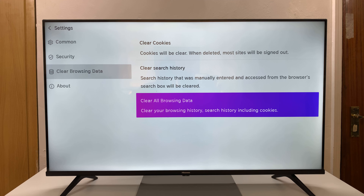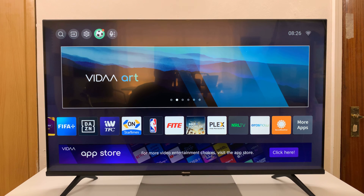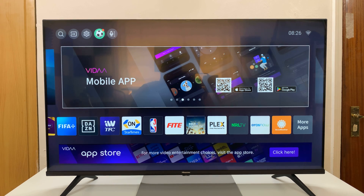That means it's already cleared all your browsing data. That's basically how to do that. Thanks for watching — comments and questions down below, and good luck!